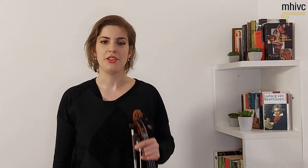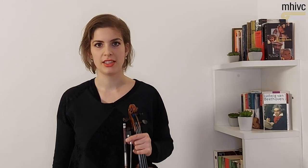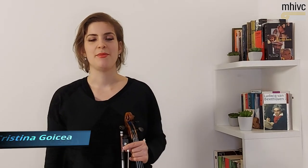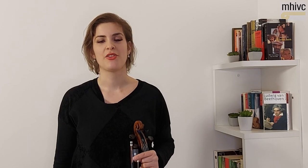Hello everyone! This video today is a guided violin practice. I am very happy to be part of this wonderful project organized by the Michael Hill International Violin Competition in New Zealand and share with you some ideas and tips on practicing violin. My name is Joanna Kristina Gojca, I am a violinist and I am the winner of the Michael Hill International Violin Competition in New Zealand in 2017.